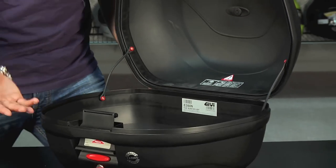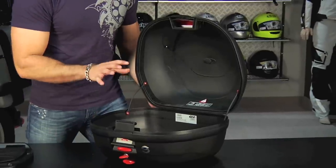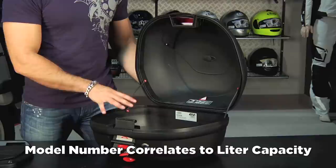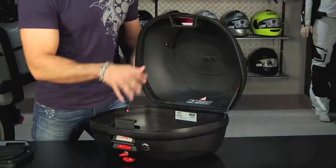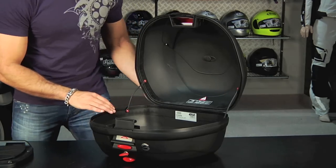Notice that this is the 350. When you're looking at the line, typically the number associated with the model is going to be how many liters big it is. So this is a 350 — that's 35 liters. There's an E30, that's 30 liters, there are other sizes as you go up or down, and there's a 37. It's all about volume when it comes to the number attached to a GV product.